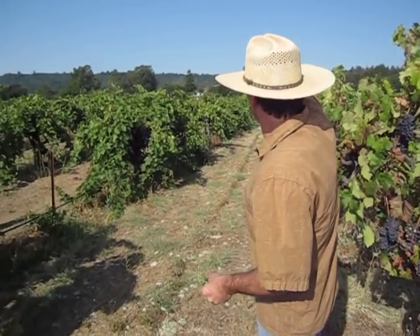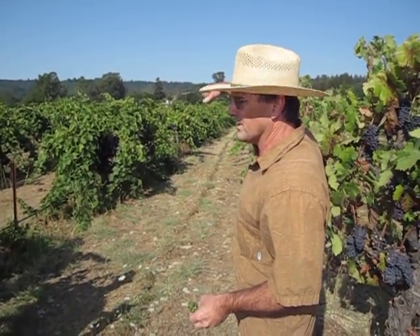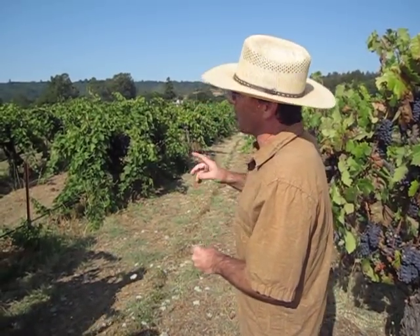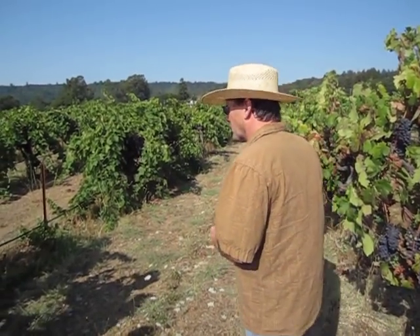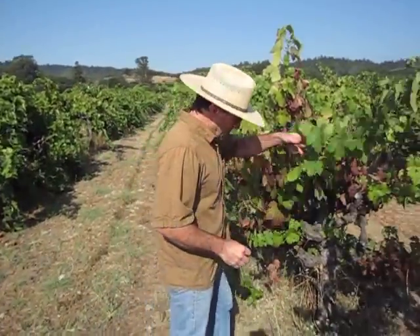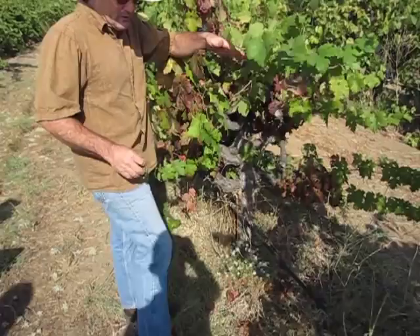We have blocks 102-103 that we set up with an experiment through UC Berkeley, and another block over at Linton West. It's agroecology. We put alyssum underneath the vines.